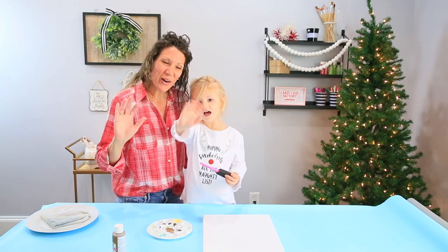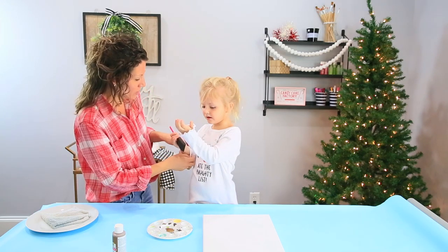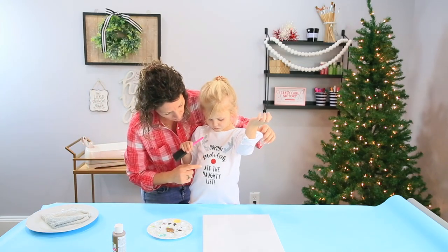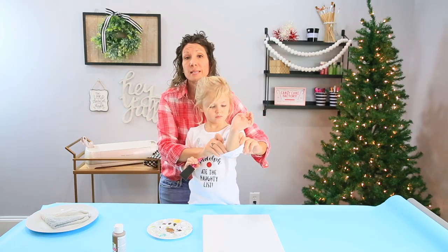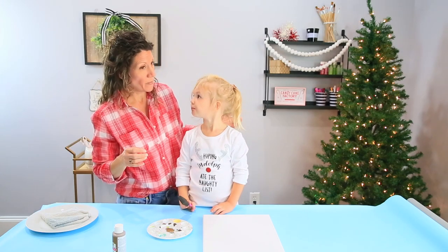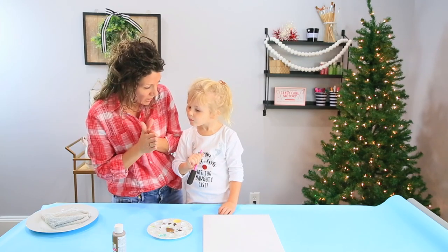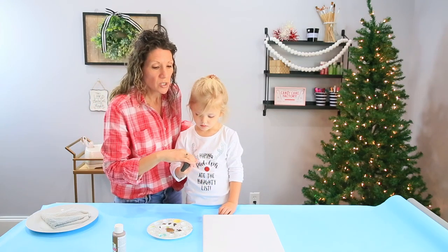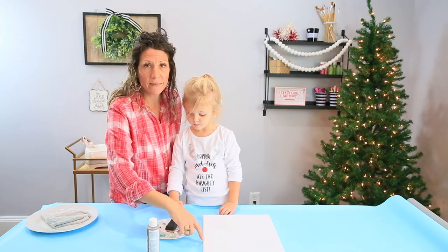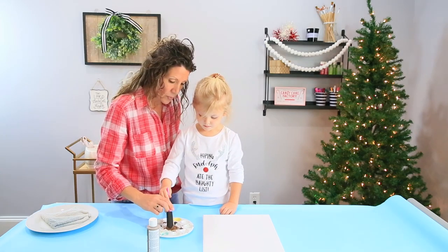Here we are on the craft table! So the first thing we are going to do is we are going to roll up our sleeves. We don't want to mess up our pretty shirt — which, by the way guys, you see her shirt: 'hoping Rudolph ate the naughty list.' That is another video that I made and those cuts are going to be free this week. So make sure you hop over and grab those.